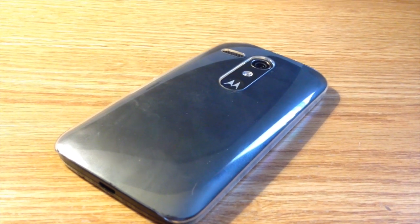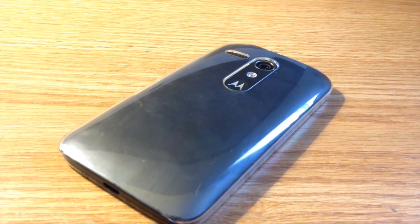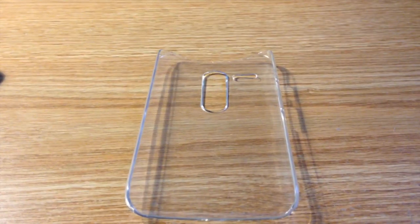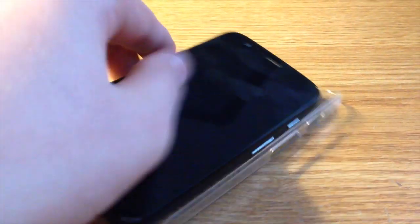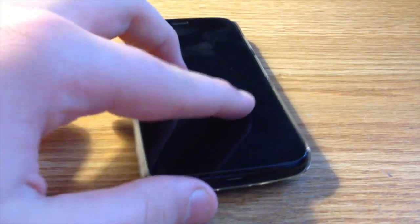The Air Jacket is made out of a light polycarbonate material and does not add much bulk or weight to your phone. Installation of this case is super easy — all you need to do is take your Moto G, line it up, and just pop it in. Make sure everything looks good and you are ready to go.